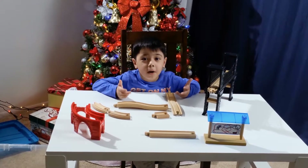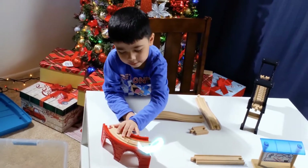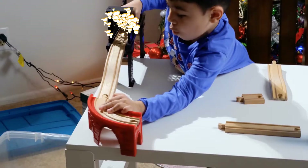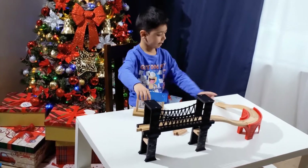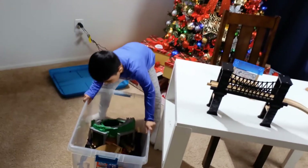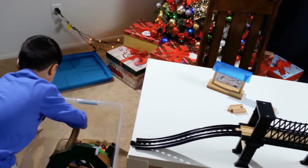So let's start building the tracks on the bridge. Let's go, alright? I'm going to take this. We need a turn. Let's have a turn. Alright, let's get another turn. Let's add some more. We're going to add some more.